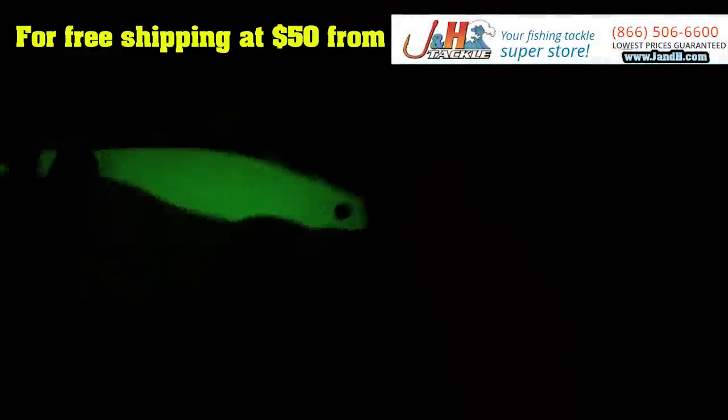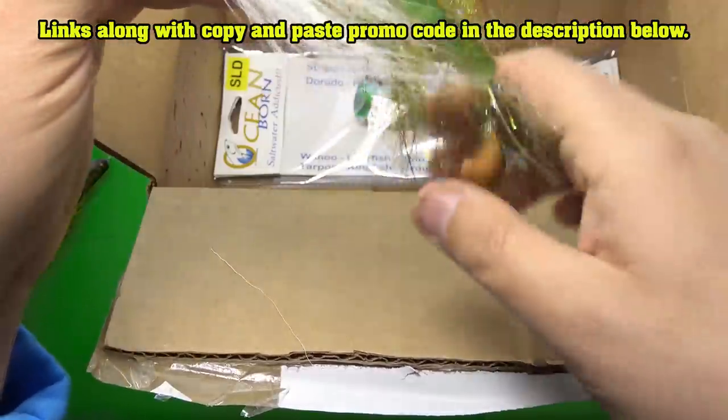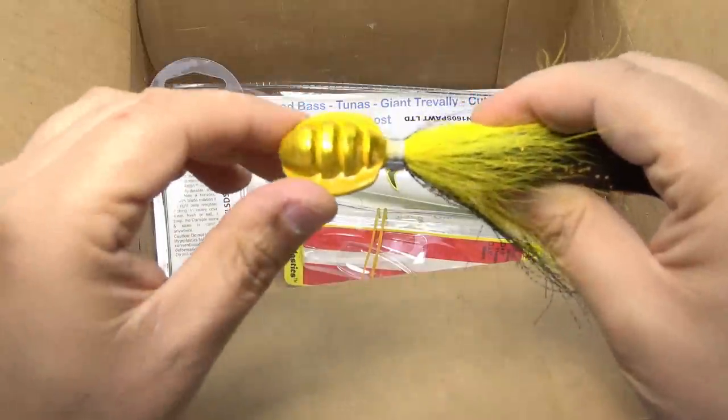Whoa! This thing's radioactive. We got some Scylla flash, we got some flashabou, we got some bucktail deer hair. So it is a non-vegan lure — with the ridges.